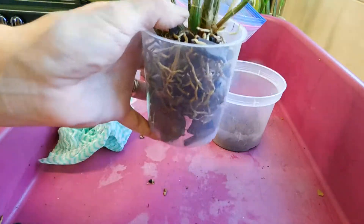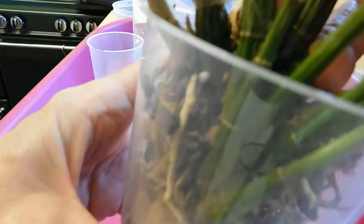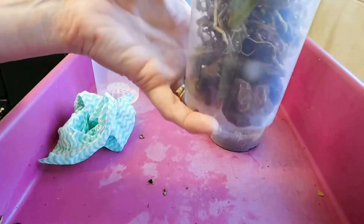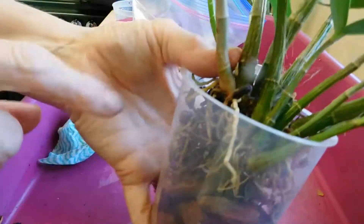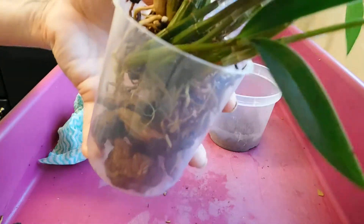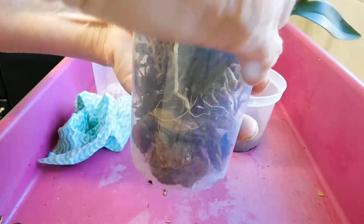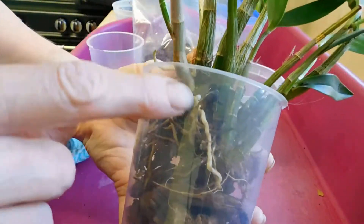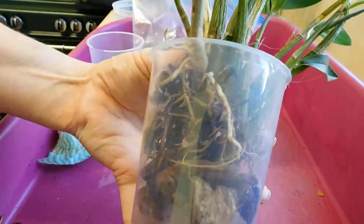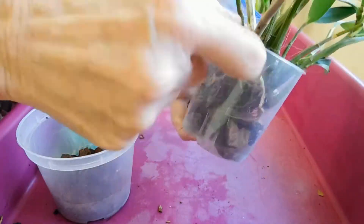I've got the back of the plant there — can you see? And then I want to hold that back here to enable that root to come down. Can you see that root coming down? So I've got some orchid bark.